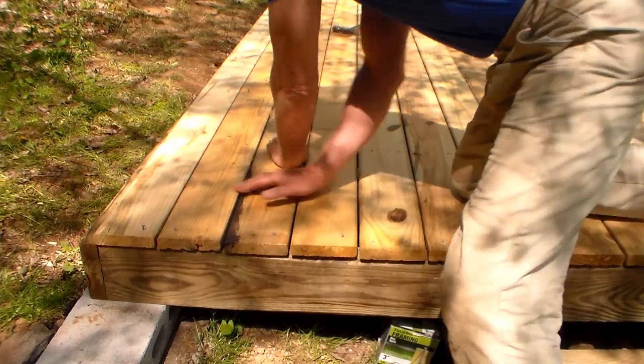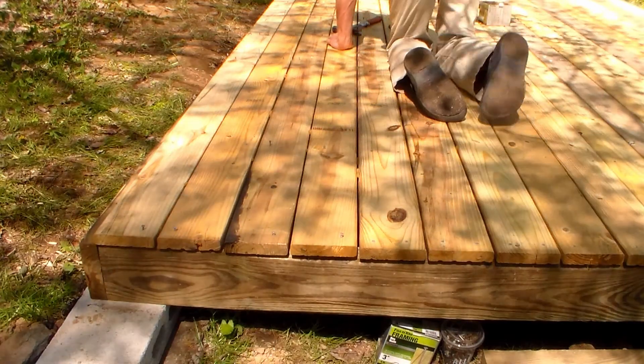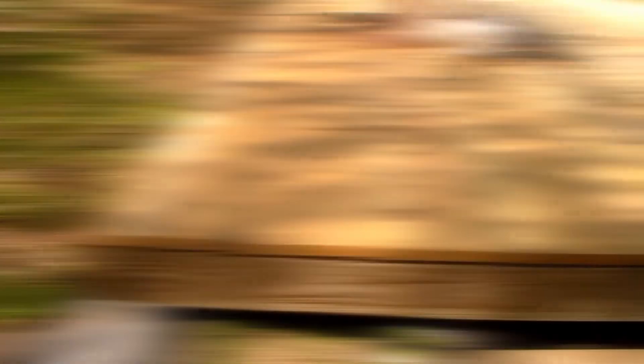The ribs help keep the nails from popping out — they keep the nails set down.